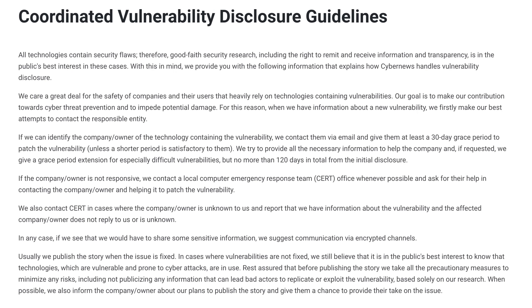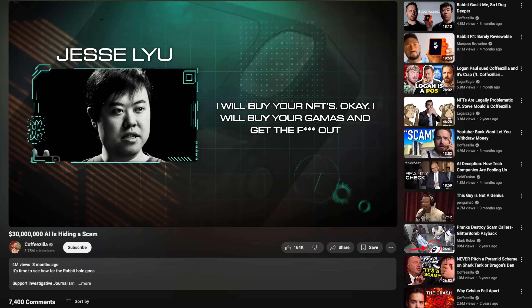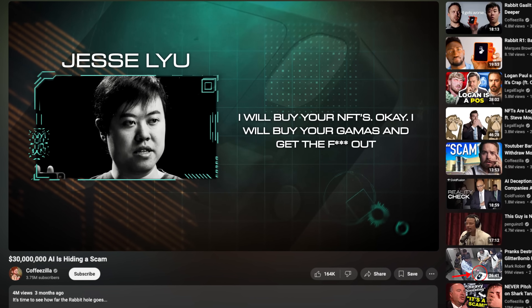And what about us? Even though we had found a vulnerability, we could not inform the public yet because of something called a grace period — after being informed about a bug, companies get some time to fix it. And even though this particular problem wasn't really fixable, we still had to stick to the grace period, which usually takes at least a month. So we sit and wait. In the meantime, other issues with Rabbit get discovered — the CoffeZilla video showing Rabbit's roots in an alleged crypto scam, and the Rabitude investigation that found an even bigger problem with R1's API. And what are we doing? Sitting and waiting.